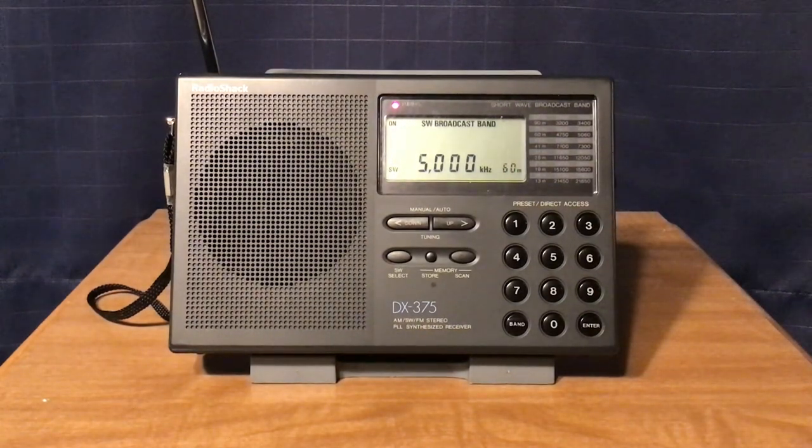Pretty good on shortwave, depending on conditions. It does pretty well on all three bands — just a little problem with overloading from strong stations, but it is sensitive enough to get those distant stations. The selectivity is not quite as good, but it's good enough given the sensitivity.